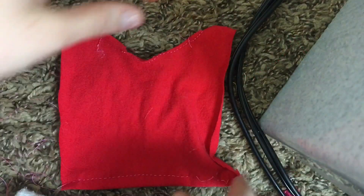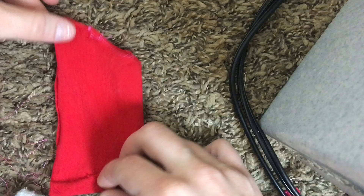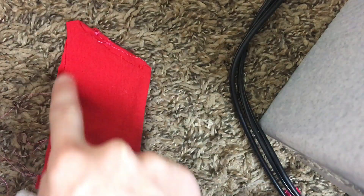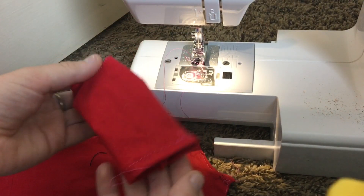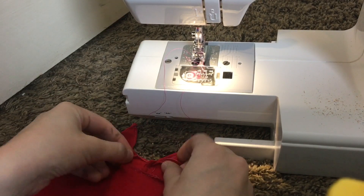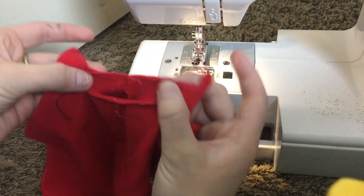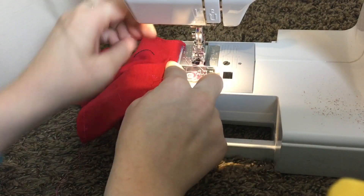Back to those sleeve pieces we previously hemmed — you are just going to fold each one directly in half and then stitch straight down the open side. Turn it right side out and it should look something like this. Next, line up this back seam with the seam where the front piece and back piece meet.